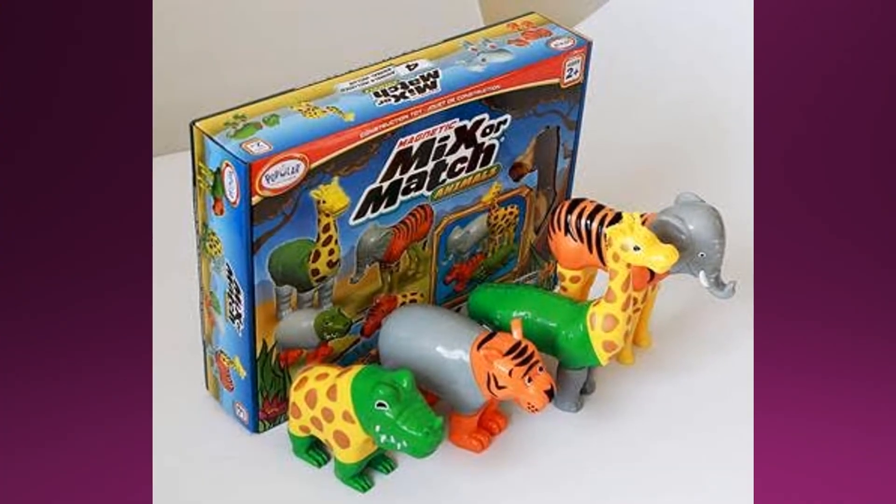These mix-and-match magnetic animals are pretty open-ended. You can make silly animals, you can encourage the child to put the correct pieces on the animals, you can talk about how many pieces each animal has, maybe count the pieces. But all in all, this is just a fun activity for you guys to do together.